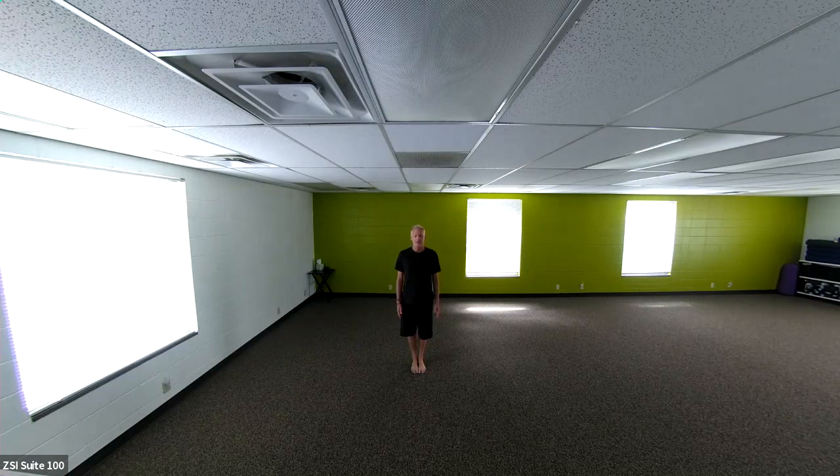We're going to begin with some warm-ups, and if you notice, I don't have a mat. We're going to be standing the whole time, standing on the floor. So if you do decide to use the mat, that is also fine. But let's begin with some deep expansive belly breath, finding yourself standing in mountain pose.